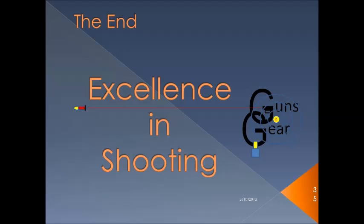This is the end of the presentation. Thank you for taking the time to go through this. You're going to find that when we get together at the range, some of these concepts are really going to help in your shooting. Thanks once more.